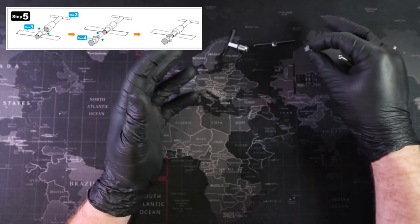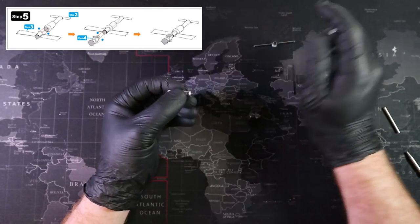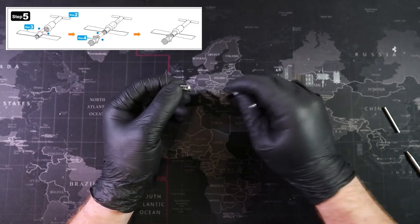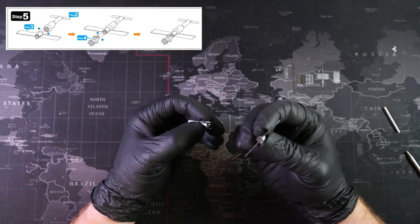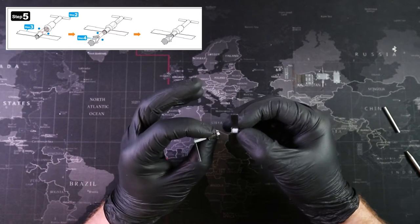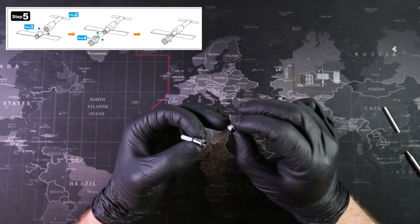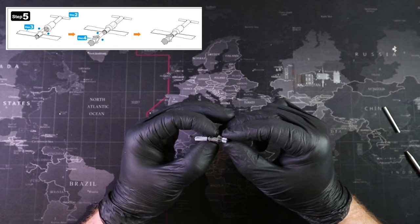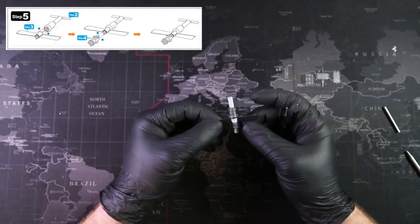Step five involves attaching all the pieces we've made so far together. We're taking our satellite back and attaching the next assembly, matching up the insertion holes. I'm also making sure anything I want hidden on the bottom follows the seam line we've already established. There are our assemblies all nicely attached.